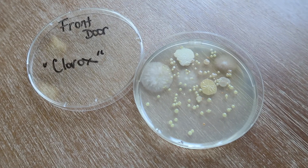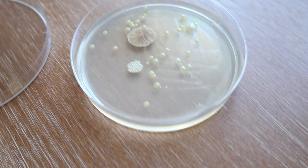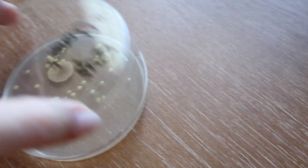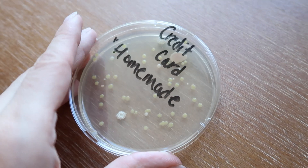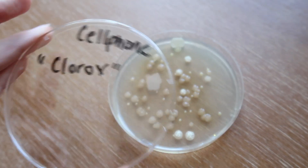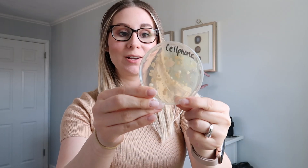I want to show you the bacteria I grew, which was absolutely disgusting — it smells so wrong. The cell phone and the front door were absolutely the most disgusting ones, so gnarly.